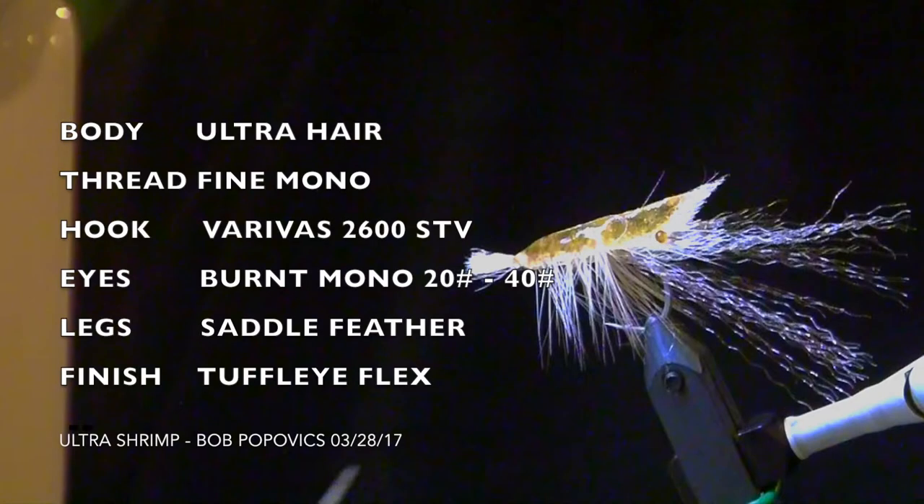For Bob's Ultra Shrimp, we're going to be using Ultra Hair, Fine Mono Thread, Varavos STV 2600 hook, Burnt Mono Eyes, 20-40 pound test, Saddle Feather, and Tough Fly Flex.